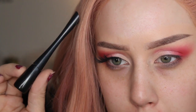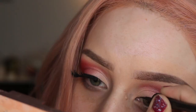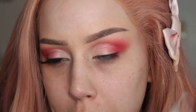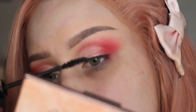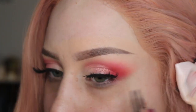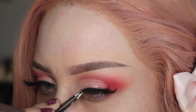Using my CoverGirl eyeliner, I'm going to draw a thin line on my lash line. Then I'm going to use my Gorgeous Cosmetics mascara to prep my real lashes for my false lashes. For lashes, I'm using my Cocoa Lashes in the shade Stella. Alright, that is it for the eye look — I'm going to move on to the face.